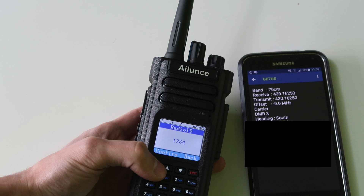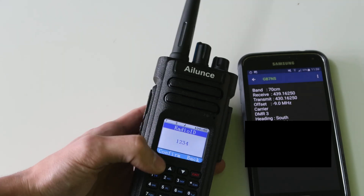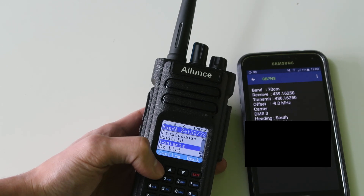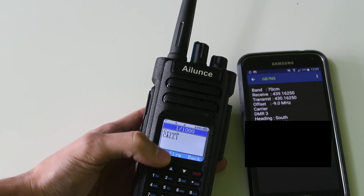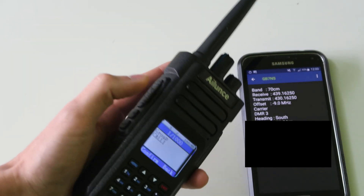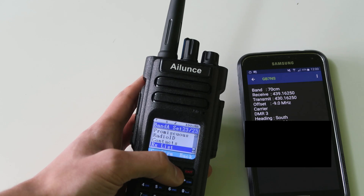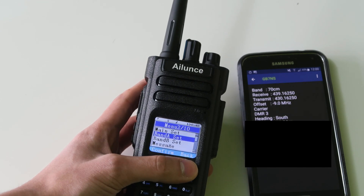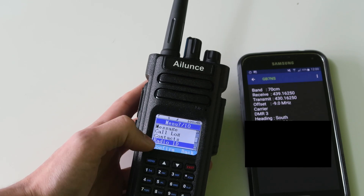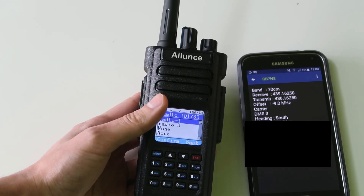And the radio ID — I'm just going to select this one first, but then I'm going to go into the other menu and edit it. Finally, the last option we need to change here is contacts. This is where you would select the contact that you're going to talk on when you hit the push-to-talk button on this channel. But I have not yet set up the contacts, so we are also going to have to go into there and set the contacts. Let's first go to radio ID, which is where you set your radio ID. You would have to go and apply online for a DMR ID.